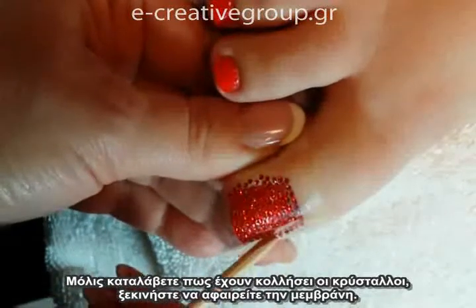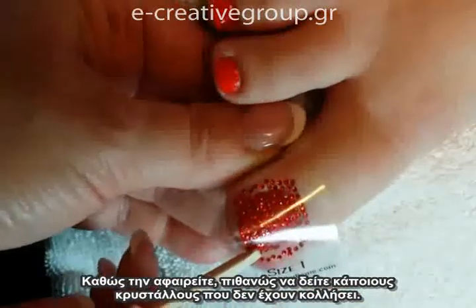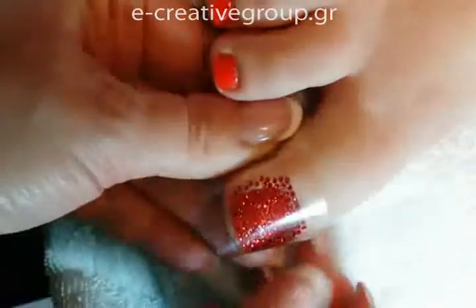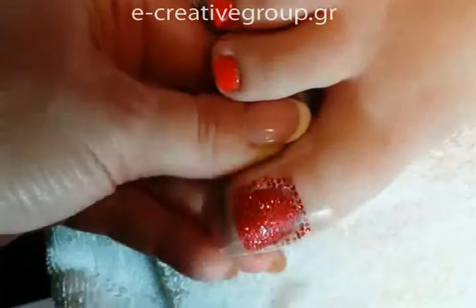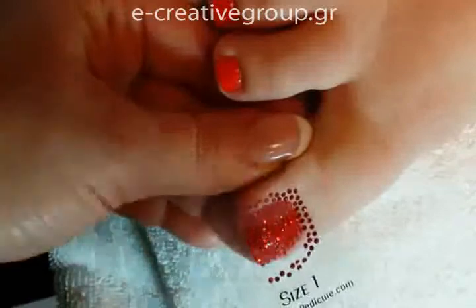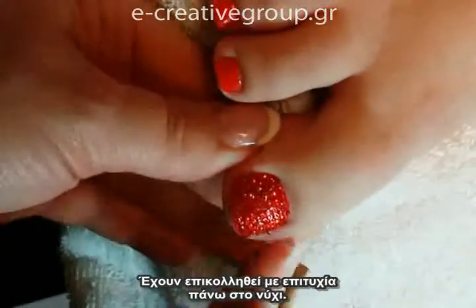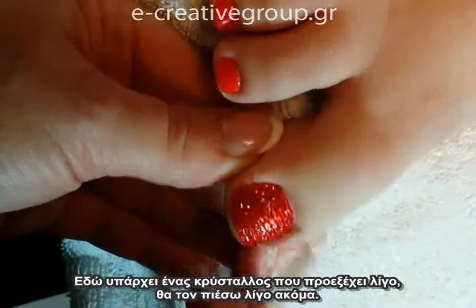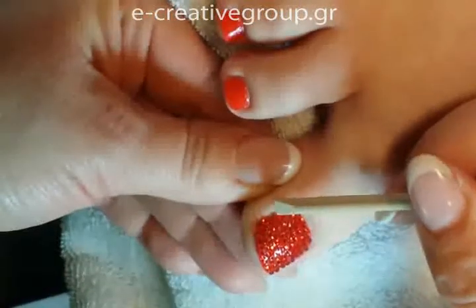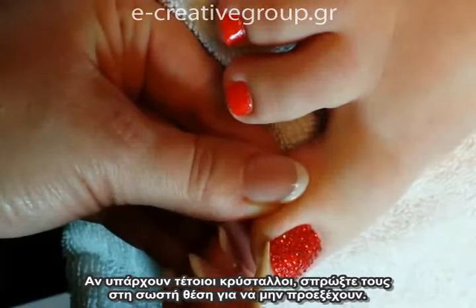Once you can tell that the stones have adhered, you begin removing the applique. As you remove it, occasionally you'll see a few stones that don't stick — just use your orange wood stick to press them back down. You can see the area where there are no more stones; they've adhered perfectly to the nail. Check your side wall and cuticle areas for any loose stones that might potentially fall off — remove those or press them back down. If any stones are halfway on and halfway off the nail, glide them back onto the nail so they don't snag.